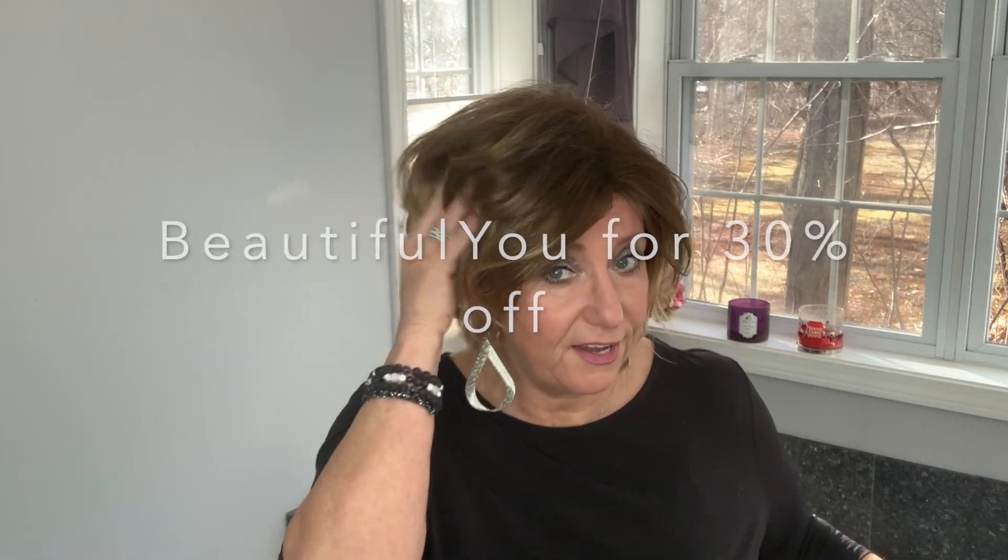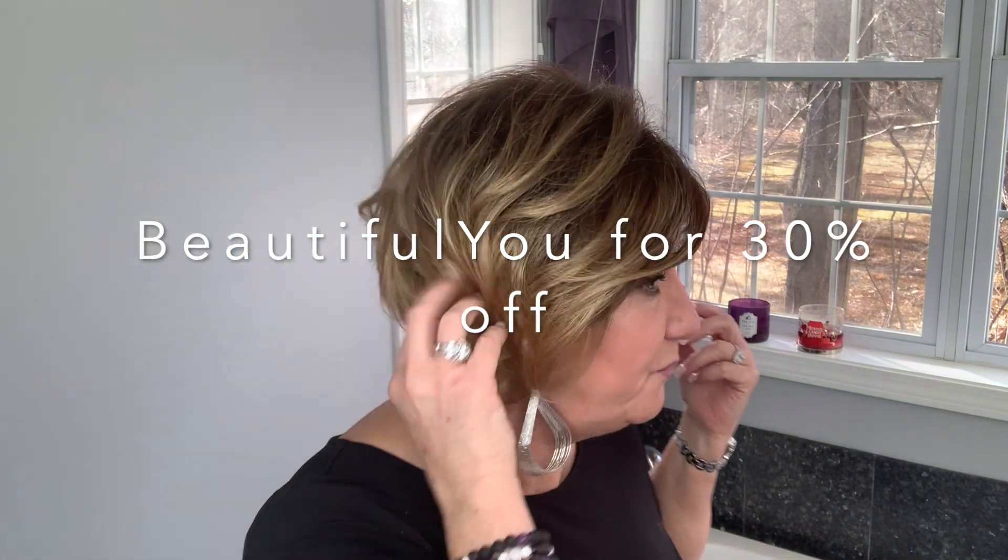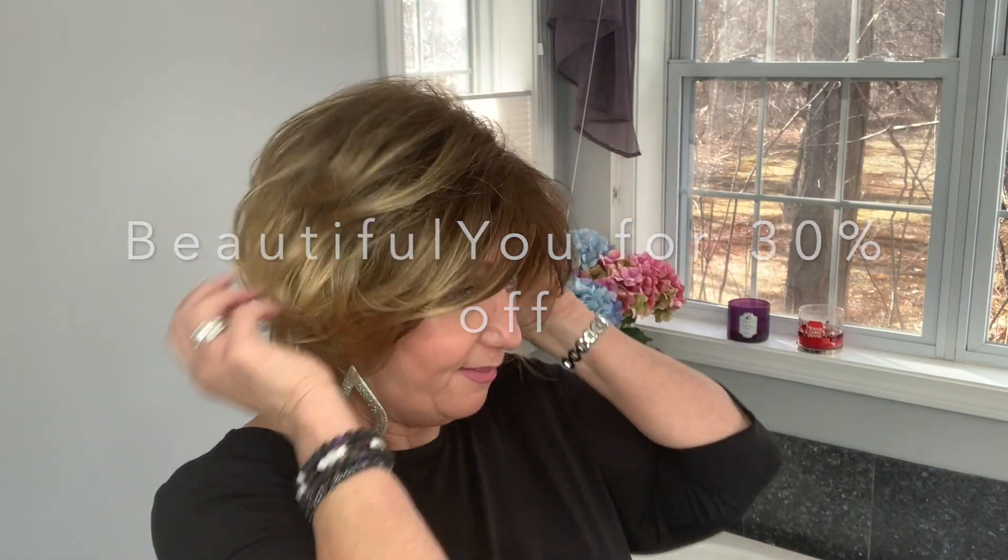This wig was sent to me complimentary from Wig Studio One. If you have not already checked out their website or gone over to their Facebook page, I will link it below. They frequently have a 30% off sale on most wigs just by using the code BEAUTIFULYOU at checkout.